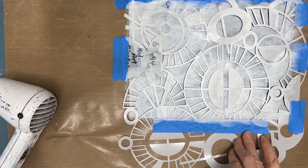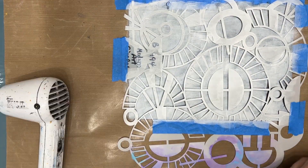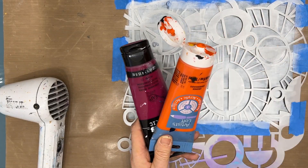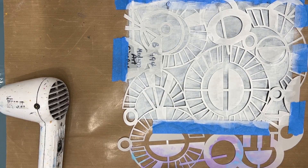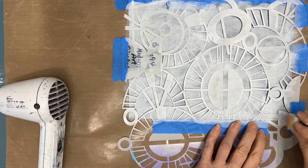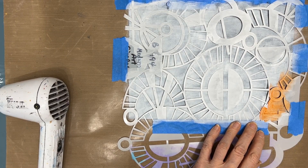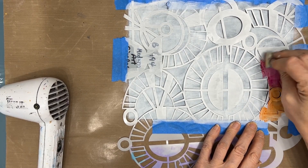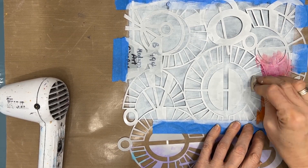I go through this several times adding more layers. Now you're going to be tempted to look at what's happening, but you don't want to move that stencil. I'm going to use quinacridone magenta, orange, and naples yellow, and I'm going to apply that through the stencil, blending as I go.